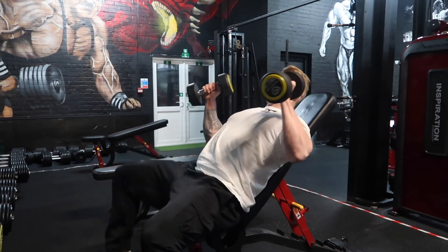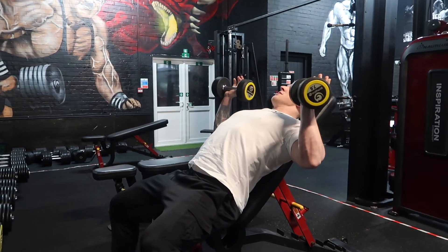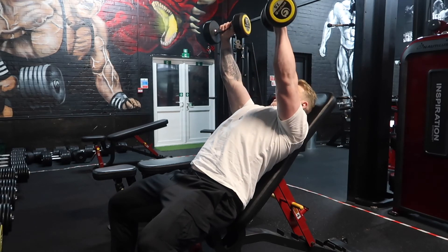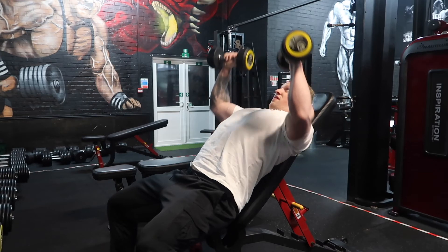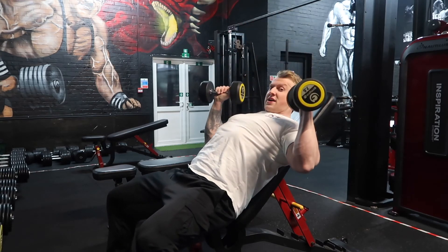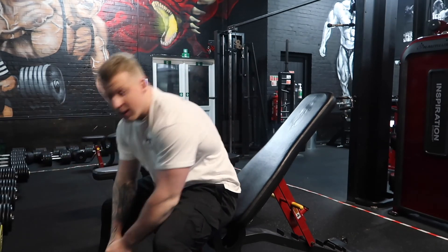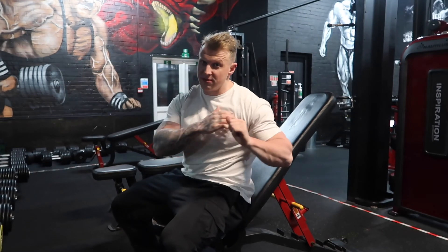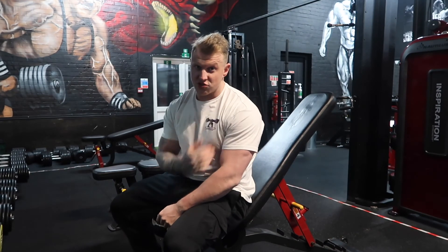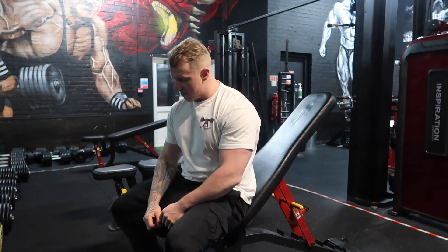Kick your back, get into position, feet nice and strong pressing into the ground, then drive up and squeeze, and slowly lower — always controlled. With this exercise, you don't have to come all the way down; it depends on your mobility. A lot of people come down too far, putting stress on the shoulder joint — we don't want that. We want to be targeting the chest muscle. I hope this helps — thank you and see you soon.